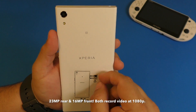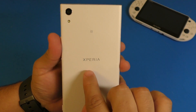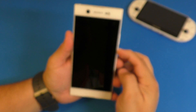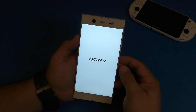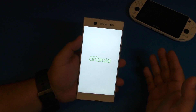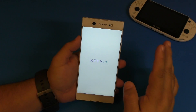On the back there's the 23-megapixel camera with flash. There's a little diagram showing how to insert the SIM card. It has the Xperia logo and the NFC logo — which is great because budget smartphones don't always have NFC. It's really good to know this has NFC, which means you'll be able to pay using Android Pay.